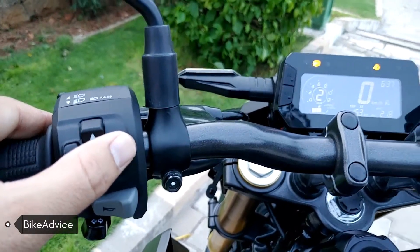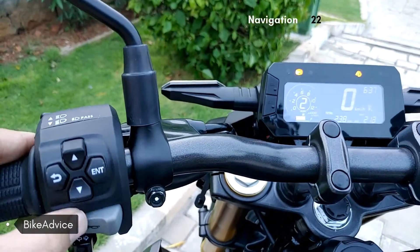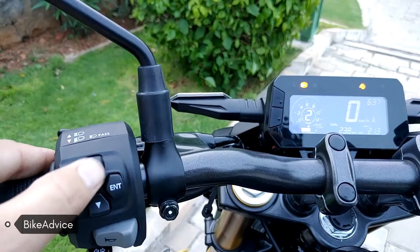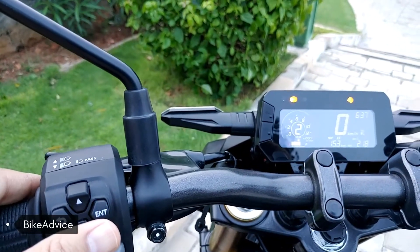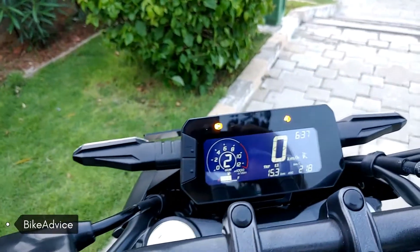The controls can also be toggled from this place using these joysticks over here. And that's how it looks — that's how the instrument cluster of the CB300F works.